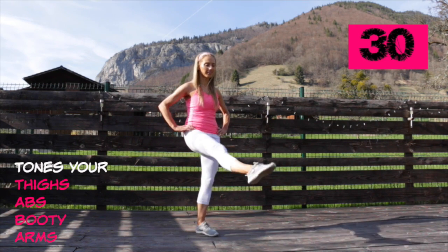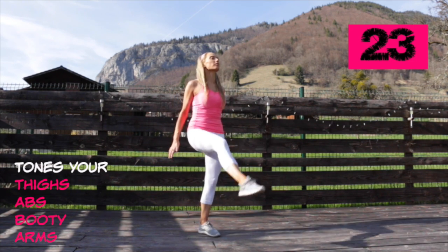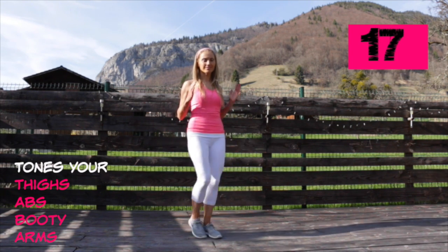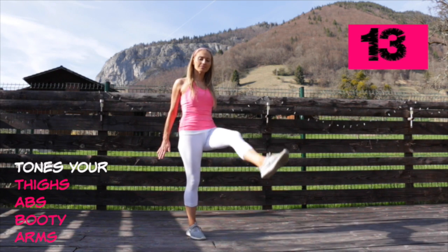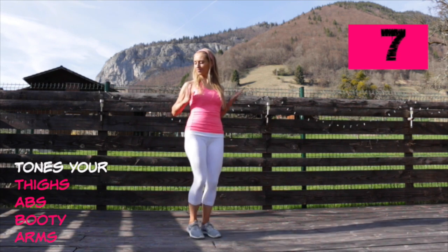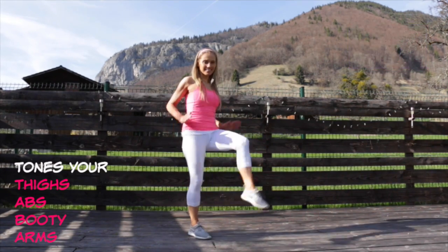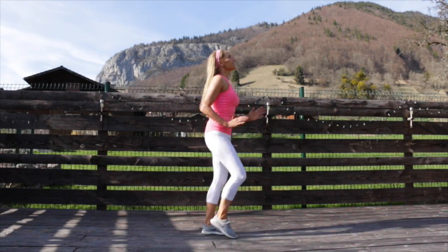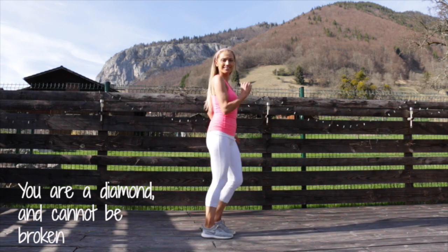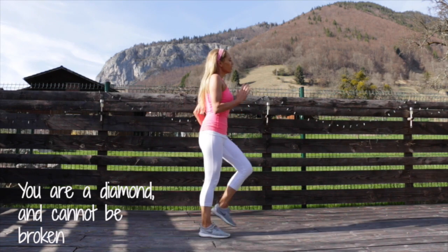Your second toning move is leg extensions — add in this arm movement and you're doing this for 30 seconds. If you find it too hard for balance, you can always perform these exercises by a wall or place one hand on a chair. This one is specifically working through your thighs and your abs because you're keeping your upper body straight as you kick that leg in front. You're also working through the arms and through the booty. Well done — come back again for 30 seconds, just march it out. You are a diamond and cannot be broken.